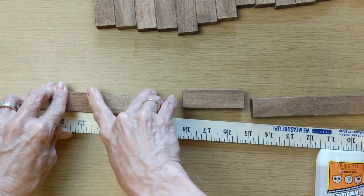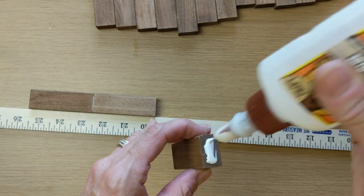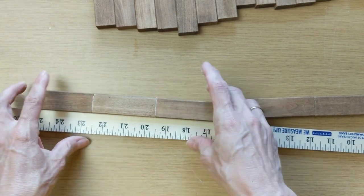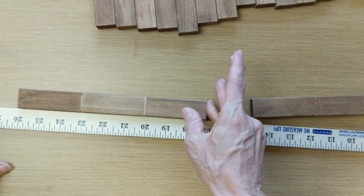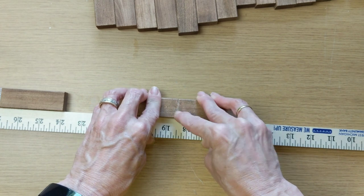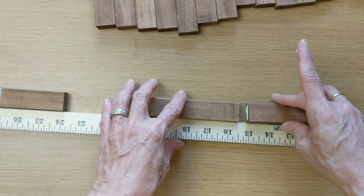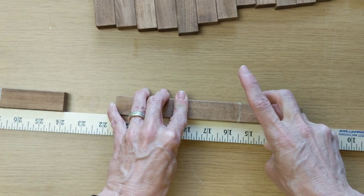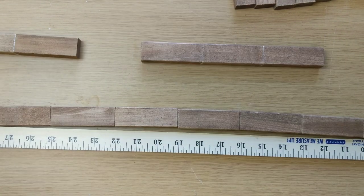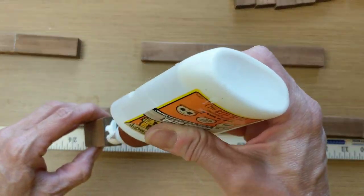I'm going to glue together two sets of three and then make two lines or sets of seven, so that is your 20 Jenga blocks — seven, seven, three, and three. Making sure you let that sit and dry, wipe away any excess, and wait until the antique wax is completely dry before you try gluing these together. There are my three and three, and then I'm going to do seven and seven in the same manner.